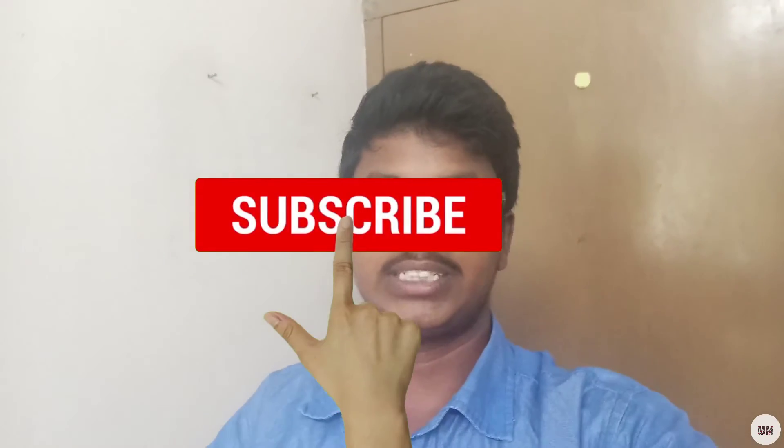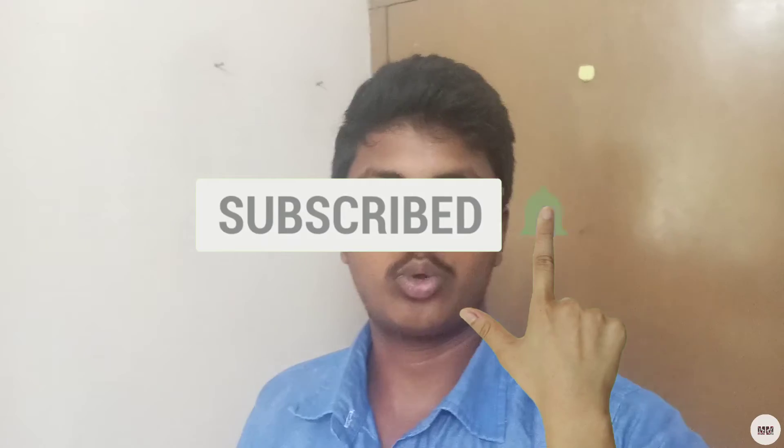If you are watching this video, please like and subscribe for more videos. Please check the video.